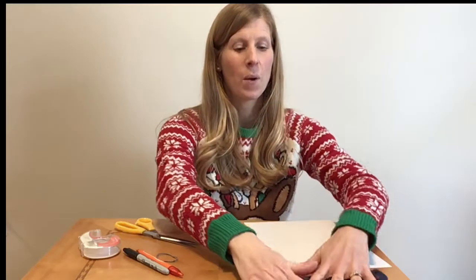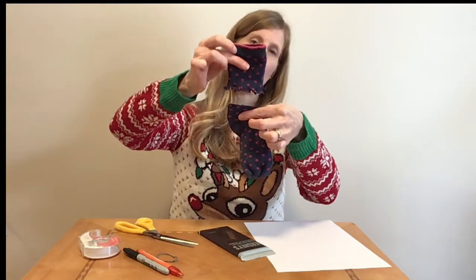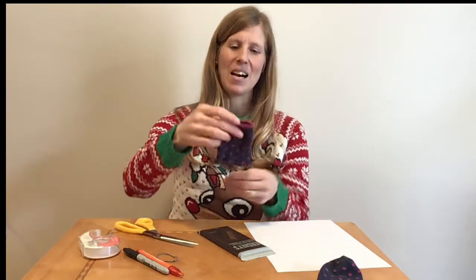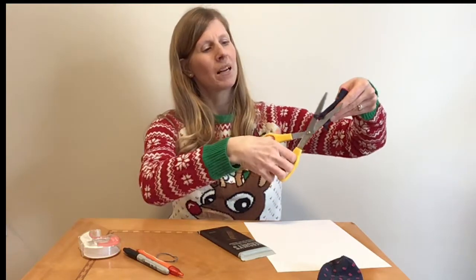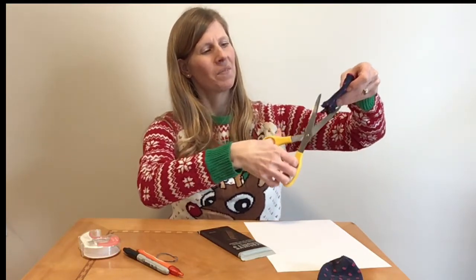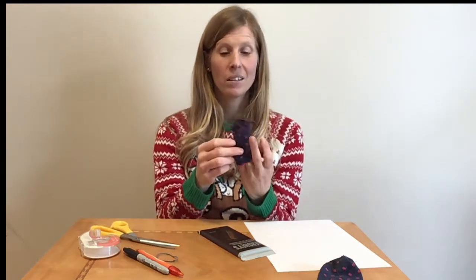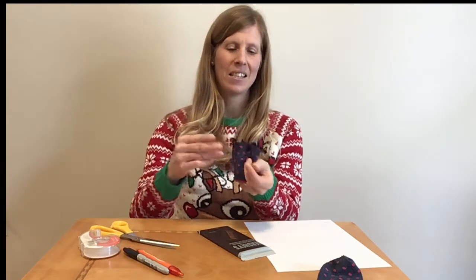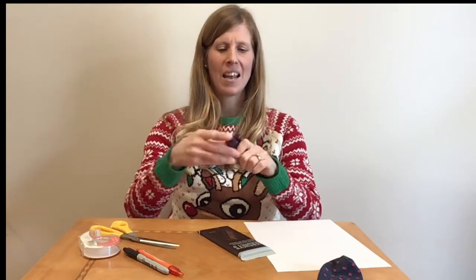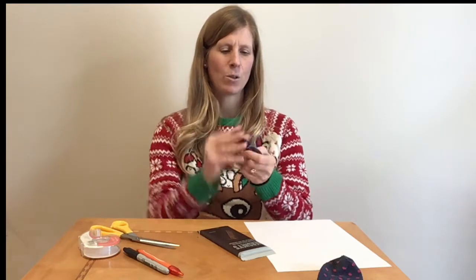What I've done is taken this sock and cut the top off, and then I took scissors and just made a couple of snips along the end. So then we are going to create a little toque for this snowman, and I'm going to take this elastic rubber band and wrap it around the top of the sock as many times as you can.